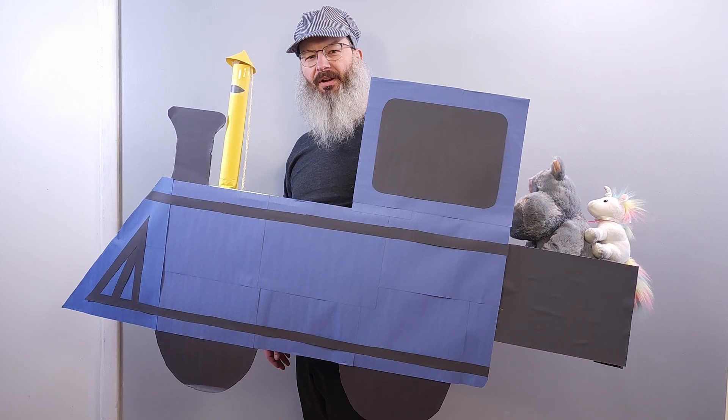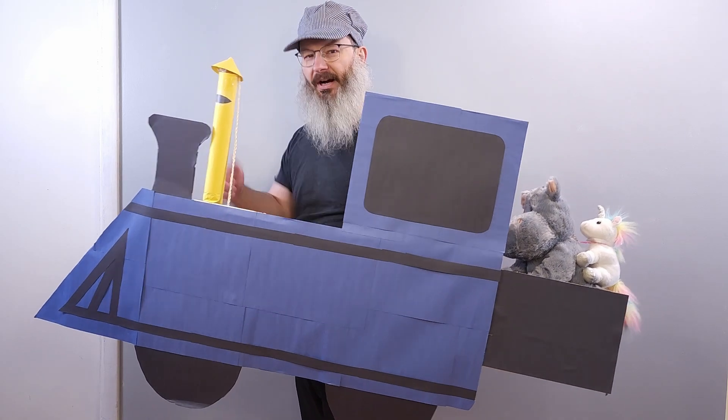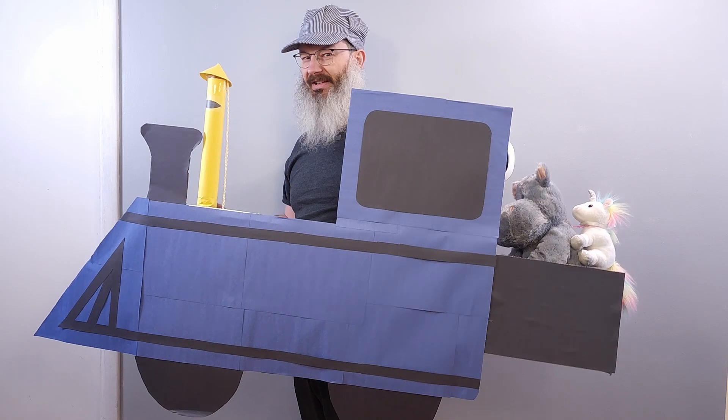Are you looking to install linear rails on your Elegoo Neptune 4 Plus or Max printer? Well then you've come to the right place. Grab yourself a ticket, come on board and hold on as we take a trip to Linear Railton.